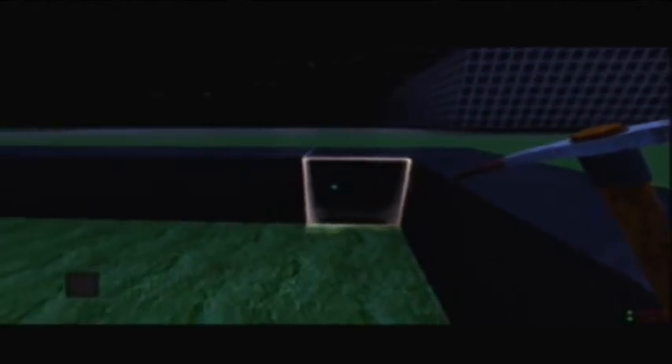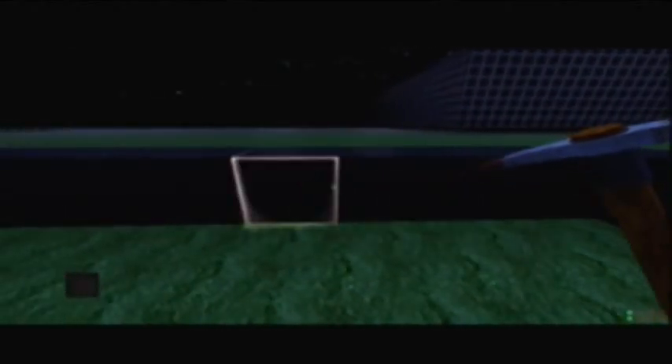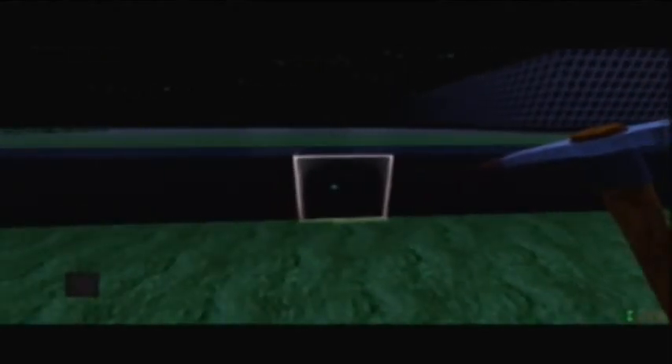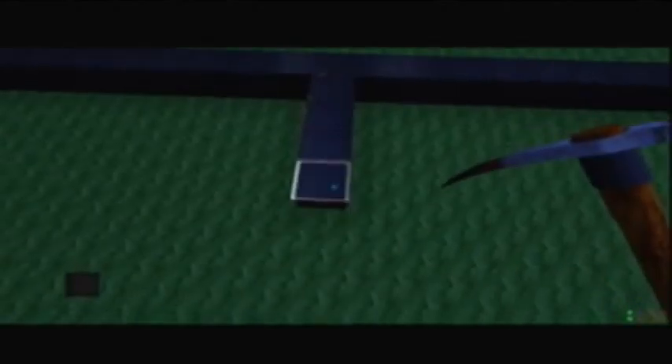So you count 15 blocks, and that is the middle of your court. So you can just put a line there.